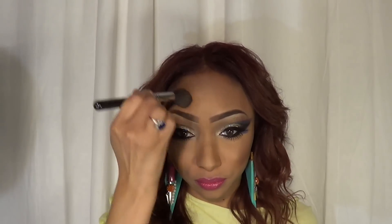Next, I'm going in and contouring out using my Sigma brush and my Estee Lauder Rich Mahogany Powder, really working that in. I love the contour that makes.